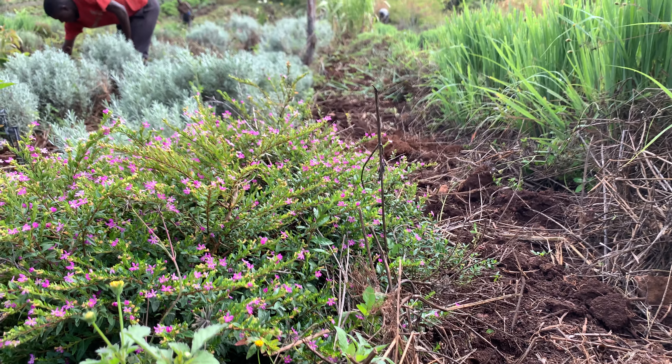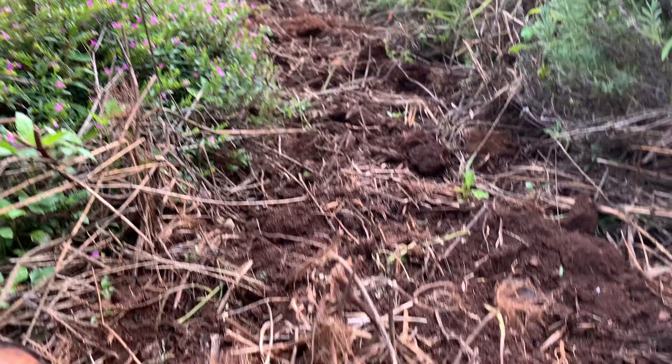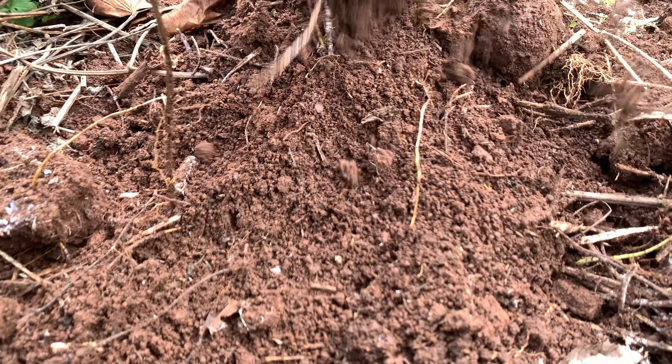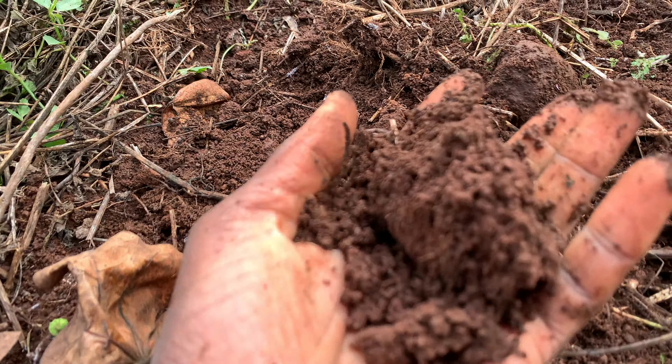Good morning, this is Radical Farmer here at Organic Farm Seven. What you see down here is we were doing some soil preparation — we're going to be planting some vegetables, different types of vegetables around here. If you have seen how our fields are set up, there are herbs, and between the herbs we are planting vegetables.